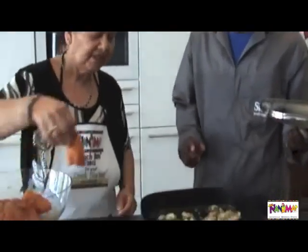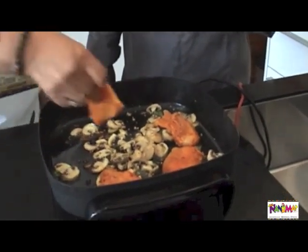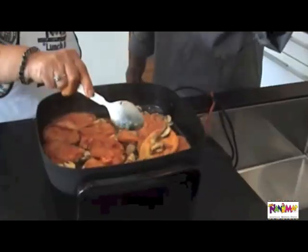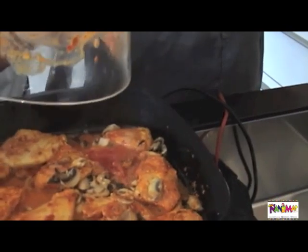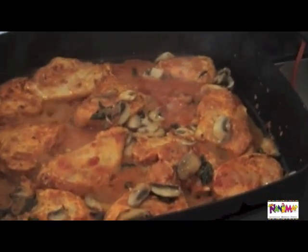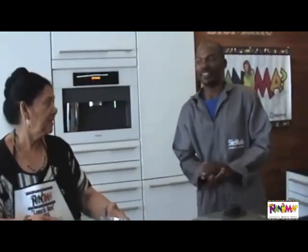Now we're going to add the chicken. See that the chicken is laid flat over the mushroom. Add a little bit of water so all the marinade goes into the chicken, and make it cook. Lower the temperature so that it can cook. Remember that if the chicken is not done and the water has burned out, you need to add a little extra water.